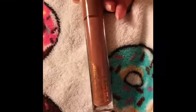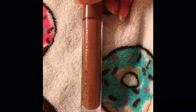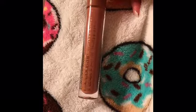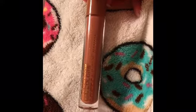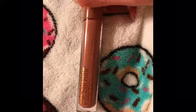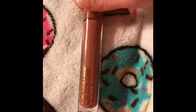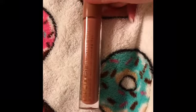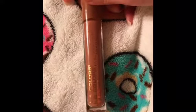The next thing is the LA Colors high shine shea butter lip gloss. I did a review on this a couple of years ago and I absolutely love it. First of all, it smells like cupcakes, it goes on very, very smooth, it lasts on your lips, and it's got shea butter in it so it really moisturizes your lips.